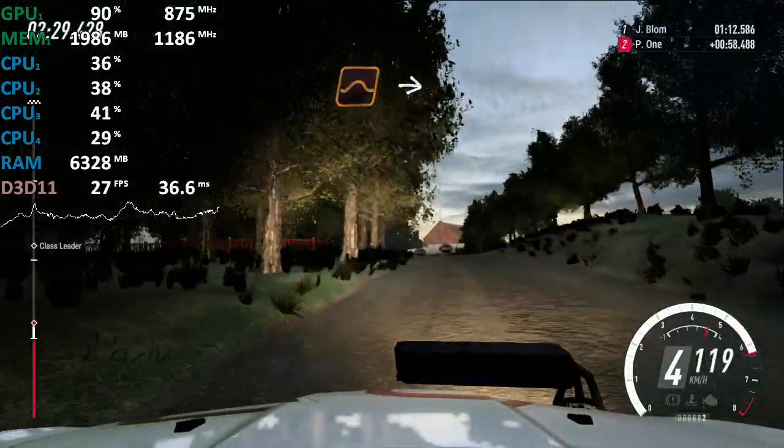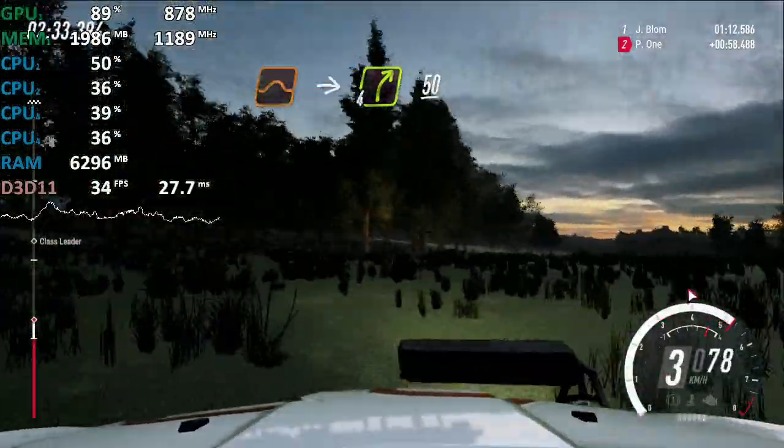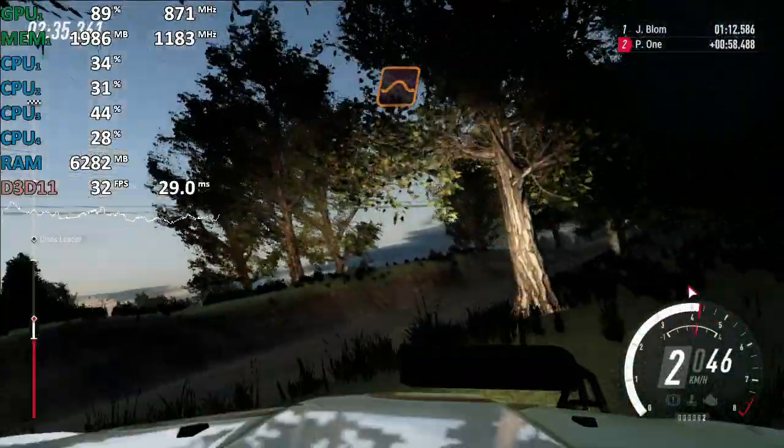6 right of a crest into 4 right. 50. Keep middle of a crest jump. 80.